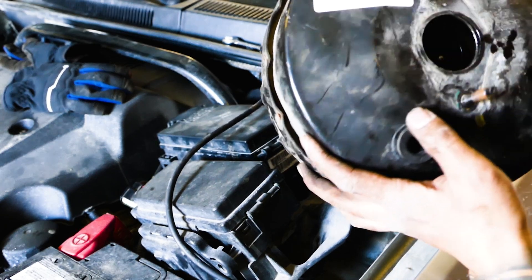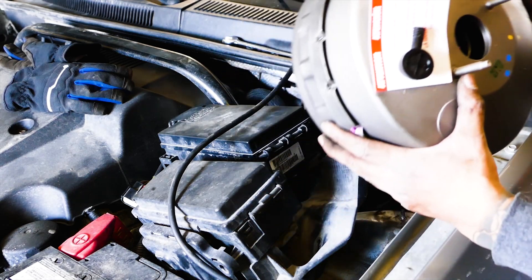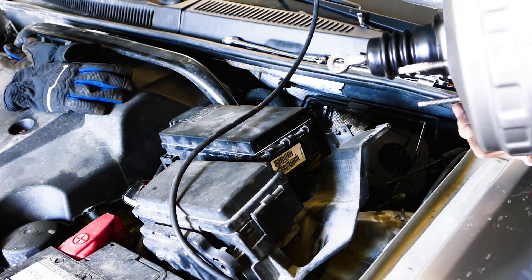Need to replace your power brake booster on your WK Jeep Grand Cherokee? Today on this episode we're going through the step-by-step process of replacing the power brake booster on your Jeep Grand Cherokee WK.